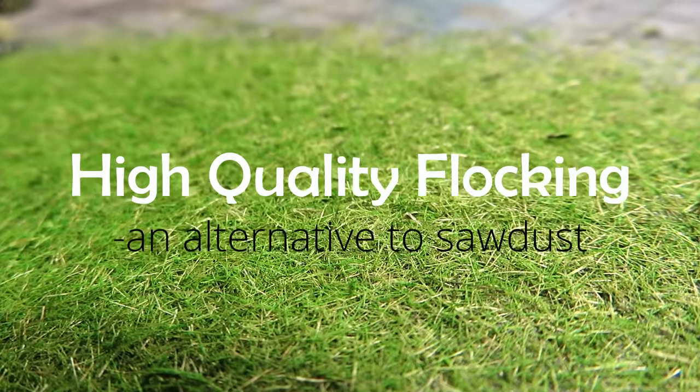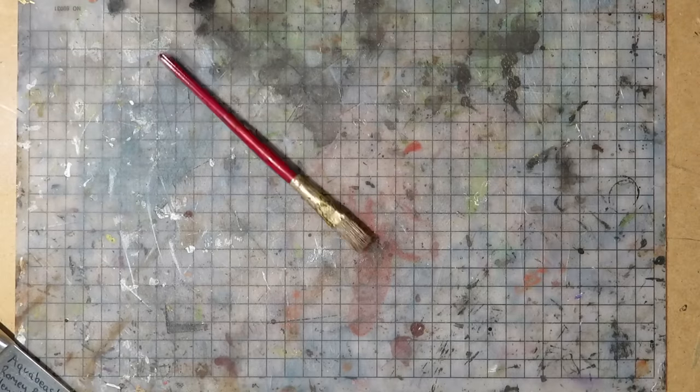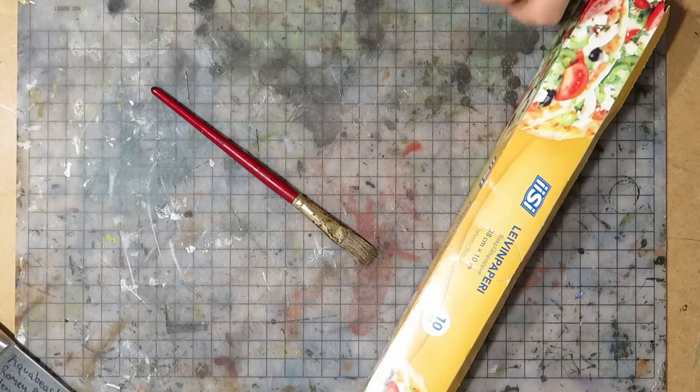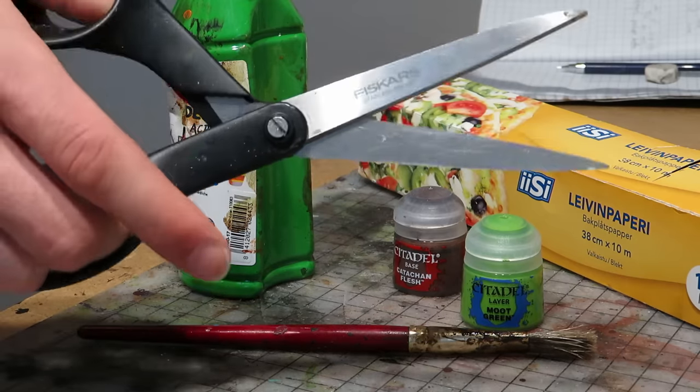Hello and welcome. Today on Bard's Craft I'll show you how to make potentially high-quality flocking. I've seen lots of guys using sawdust for flocking. The one we'll make today is different, perhaps better.